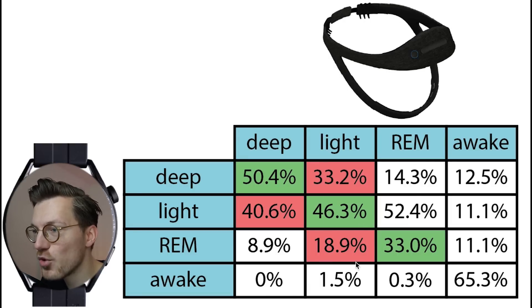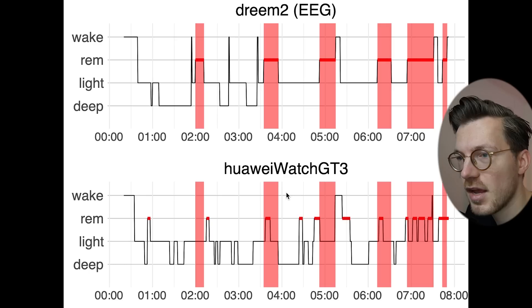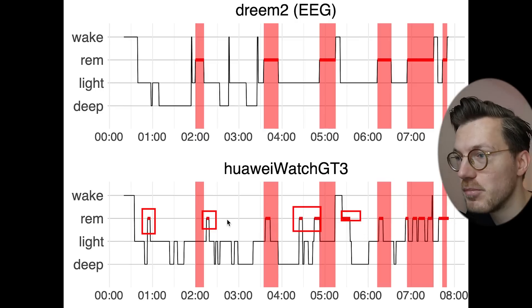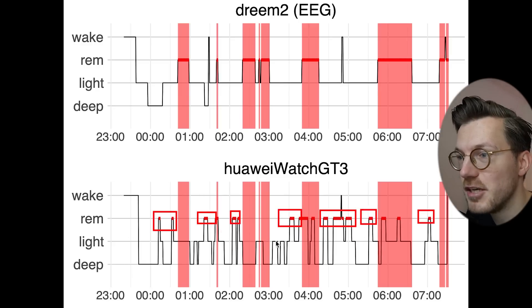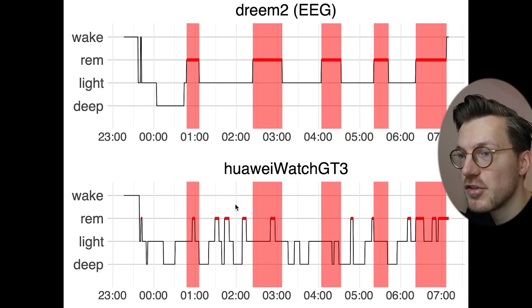REM sleep detection is by far the worst of any sleep stage, with just under one third correctly detected. Most of what was REM sleep was detected as light sleep by the GT3. Looking at individual nights, only a fraction of REM sleep is detected, and there's also a lot of extra REM sleep detected — a lot of missing and extra REM sleep consistently across nights.